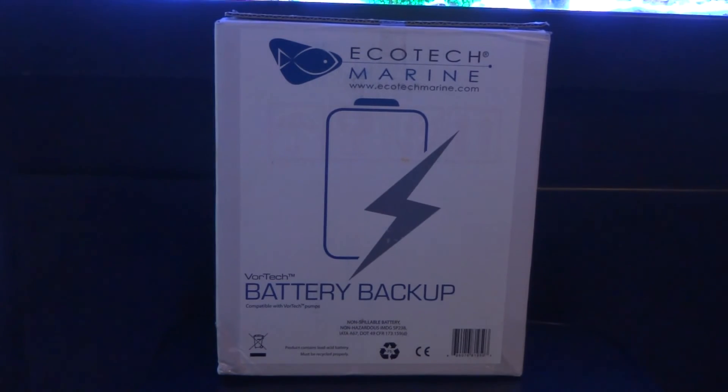In a typical home power outage, the first thing that will take the life of our livestock is the lack of oxygen exchange in our system. Having a battery backup to continuously run your powerheads and maintain surface agitation ensures that oxygen exchange continues, allowing your livestock and fish to survive through a lengthy power outage. When you consider the investment we make in fish and corals, it can get pretty pricey. Consider a battery backup as another piece of insurance for your system.